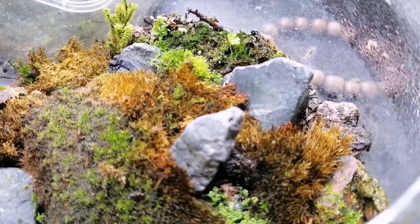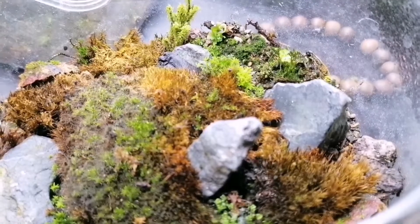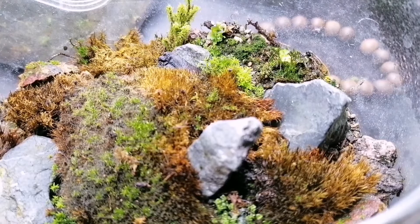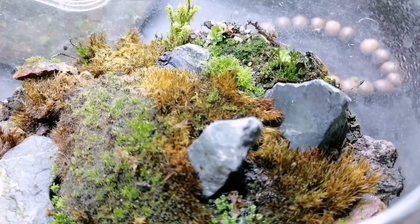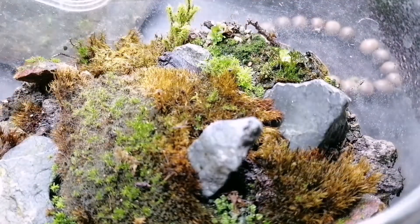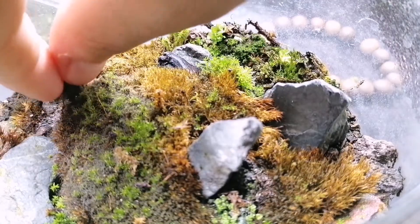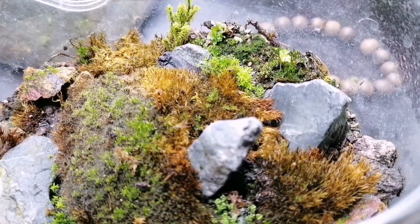As you'll know if you're into moss, it doesn't necessarily need to be in contact with the soil for nutrients, but it definitely needs to be in contact with a water source or moisture source. In this case, let's take a look at this little patch over here — I think it's slowly starting to come along.